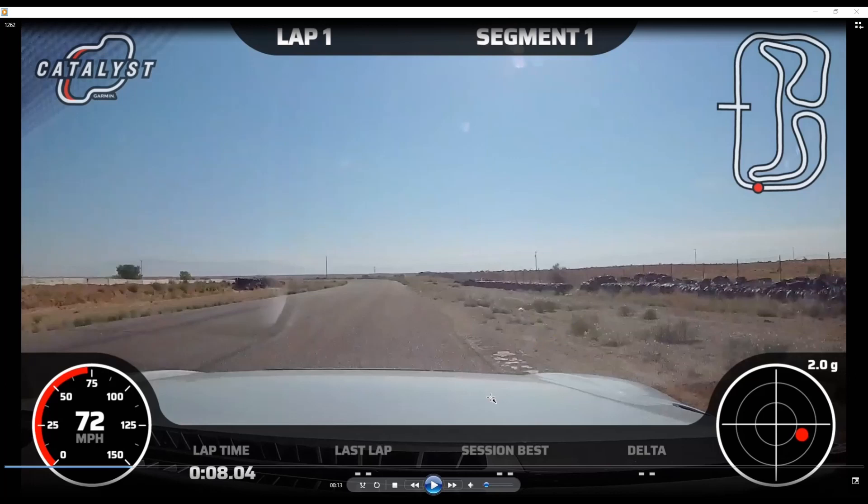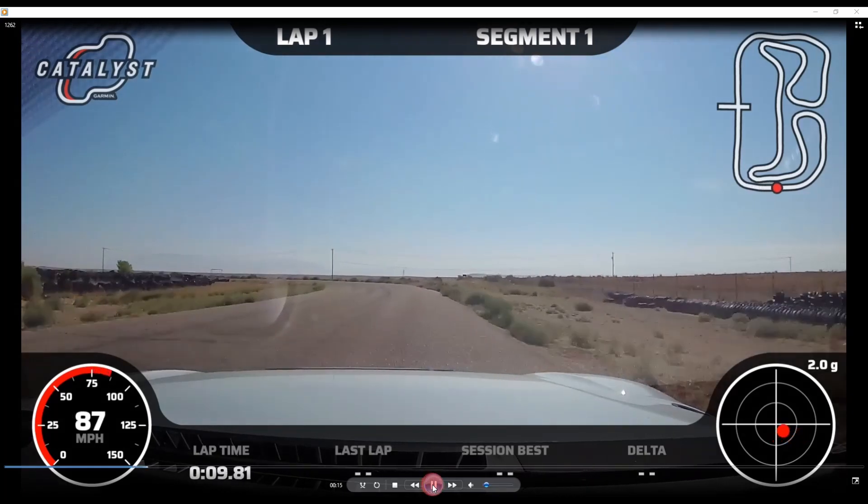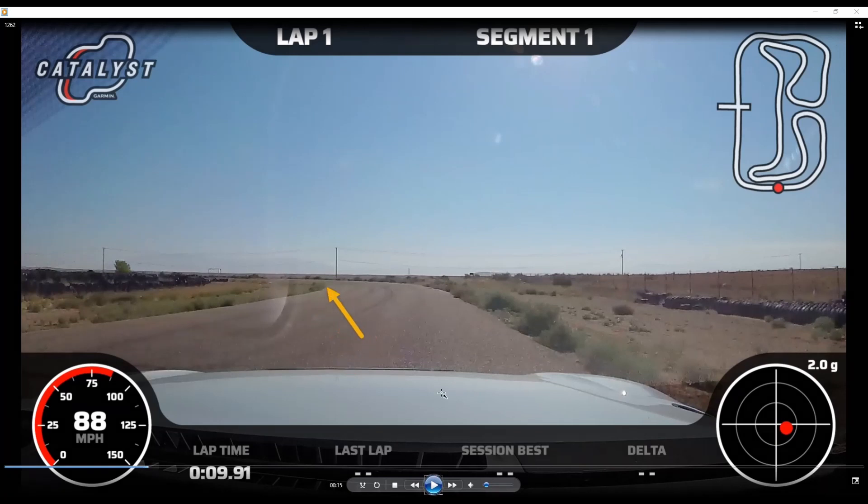Be careful with that drop-off. We're going to stay to the right here and we're trying to sight this apex, getting all the way down to it. In most cars this is either going to be flat-out if you're in a low-powered car, or it's going to be a lift.